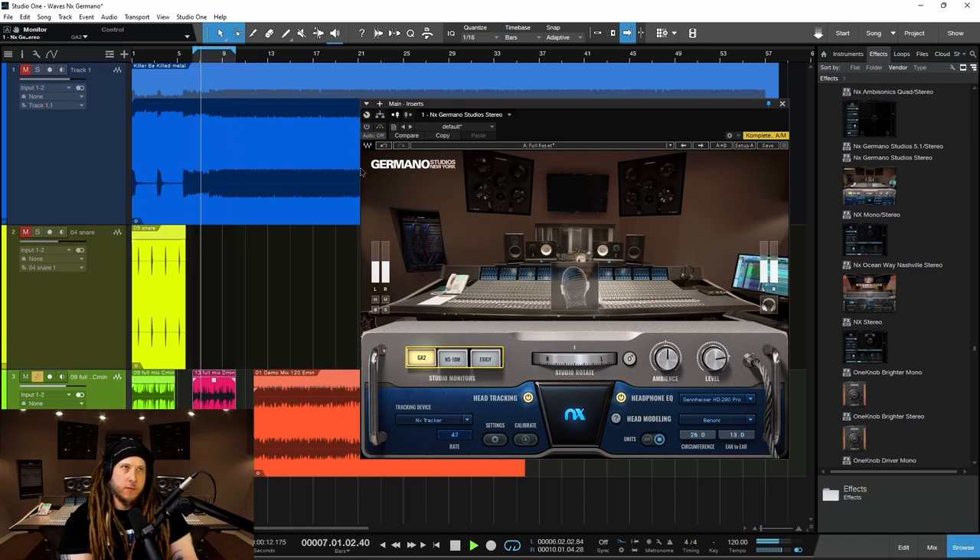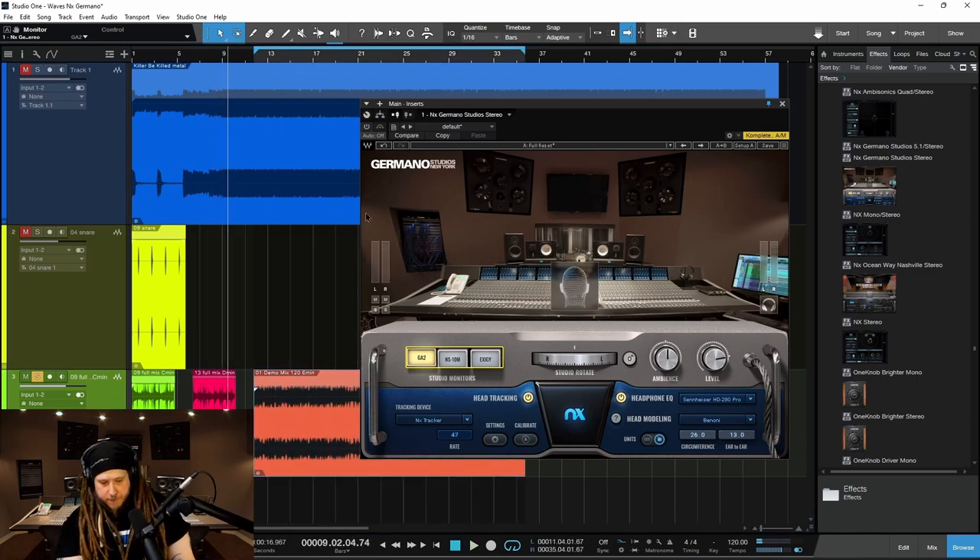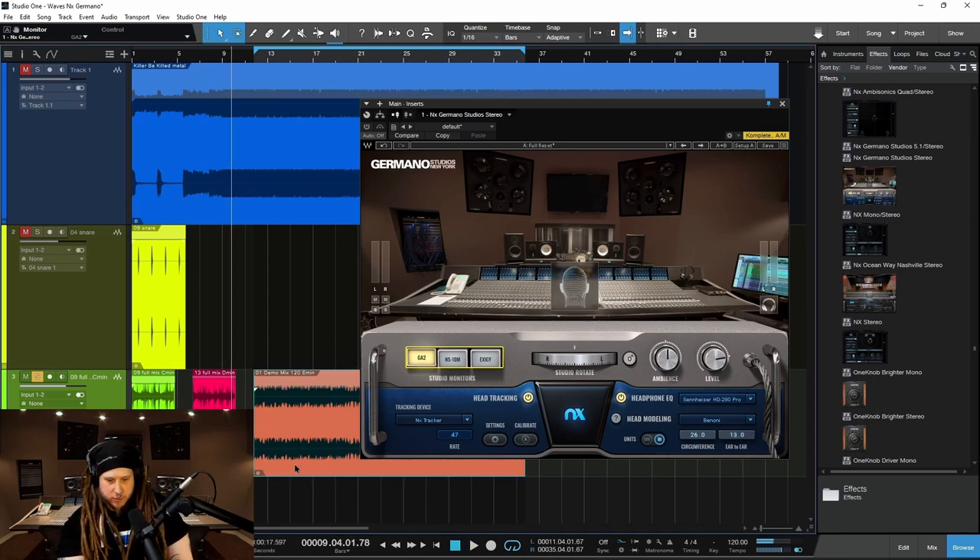Off again. Go to the next loop — we're bypassed right now, by the way. Again, the sound is very localized. I'm not saying that's necessarily a bad thing, but when it comes to mixing, we need space. So whenever we do our panning, our volume adjustments, and use our effects, we want to make sure all this stuff translates as well as we can get it to translate.